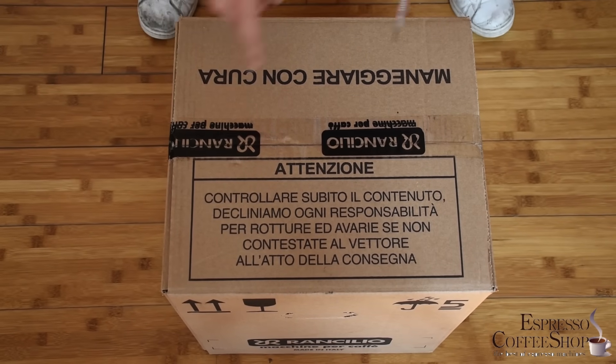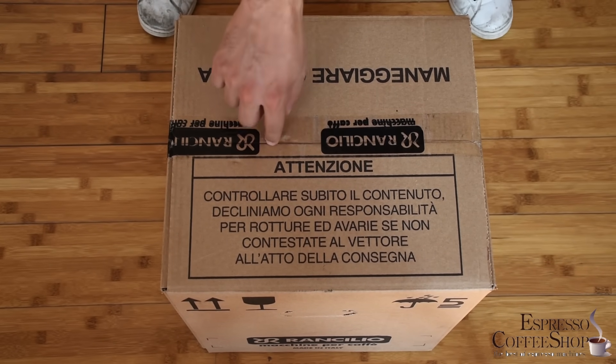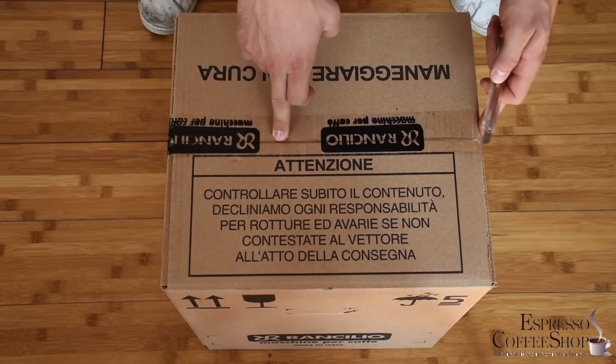Now we're going to unbox it. As you can see, the original box has this sealed tape done by Rancilio, and this is how we know that it's original and unopened.